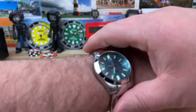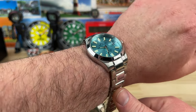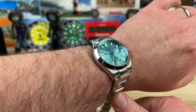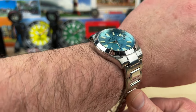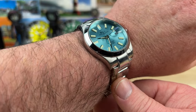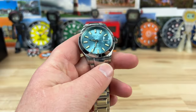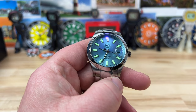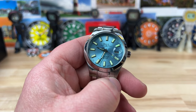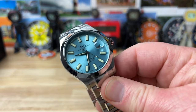Let's pop this on my seven and a quarter inch wrist and see what that looks like. I can't clasp it down, but man, that is a perfect size for me. It's extremely comfortable. I'm not a huge fan of butterfly clasps, but I can manage.